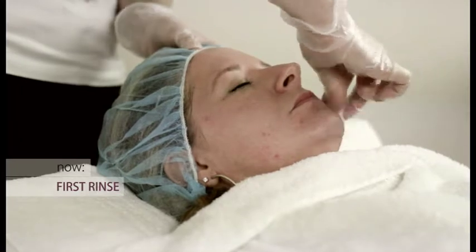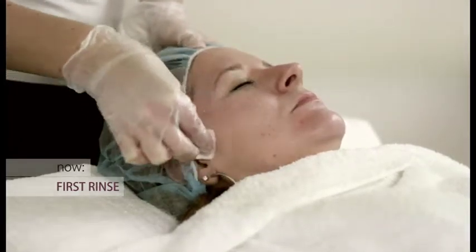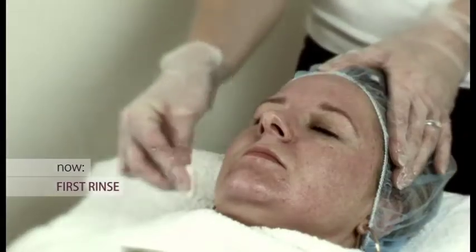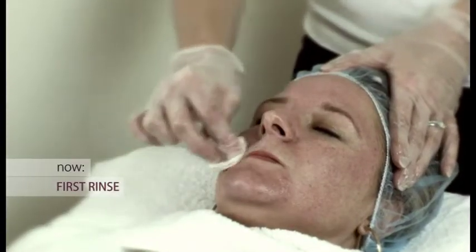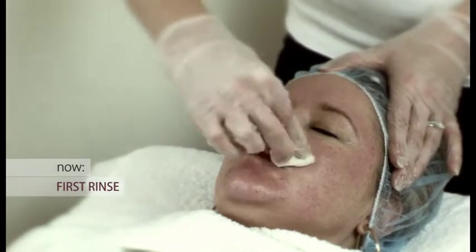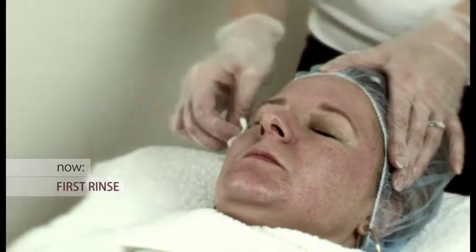The temperature of the water is always either cool or tepid. The reason we don't use warm water is we don't want to overly stimulate blood circulation, which might increase the penetration of the peel. In order to maintain effective hygiene control, you will notice that the therapist is wearing gloves.